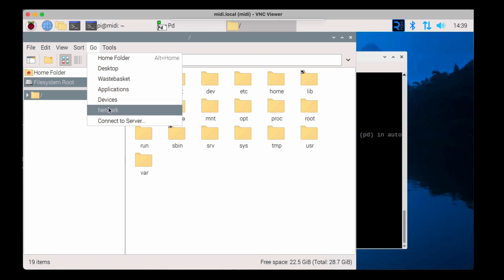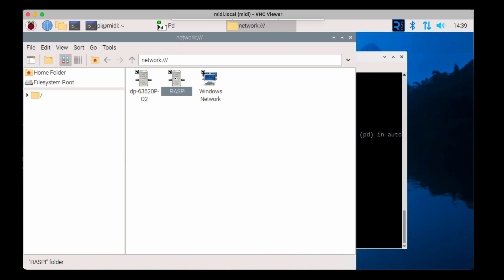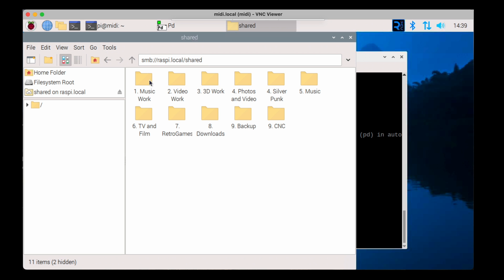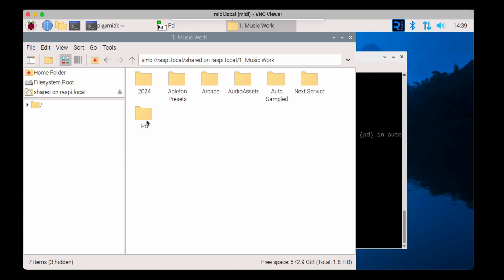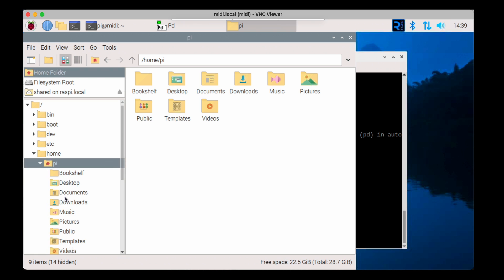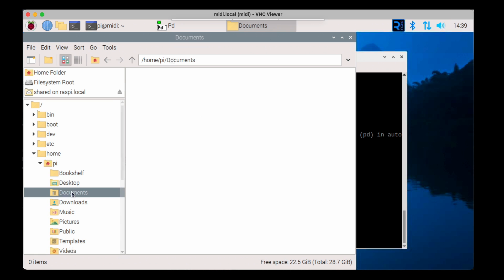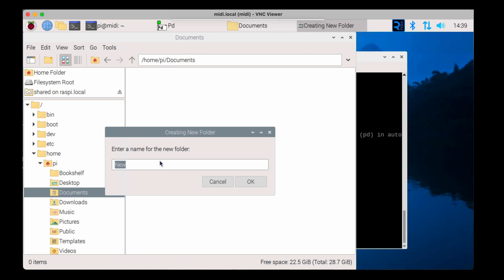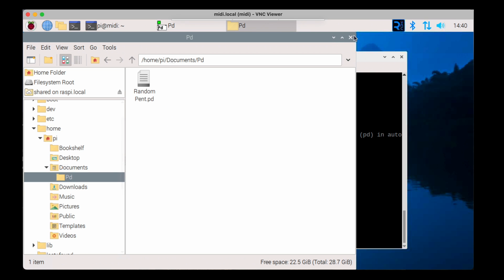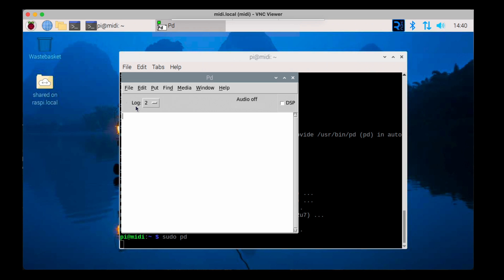I've got the patch saved on a network attached storage device — another Raspberry Pi. I'll connect into that, grab the file, and copy it locally. I'll make this file available on my website — the link will be in the description — and I'll also include in the description the tutorial I followed to create this patch. It's quite a simple beginner-friendly tutorial. I'm still learning Pure Data so I didn't feel I was best placed to teach others, so I'll point you to where you can learn more.